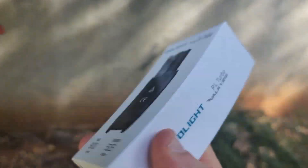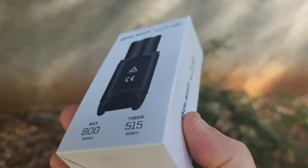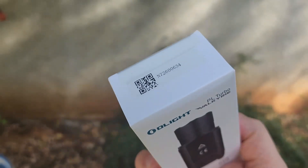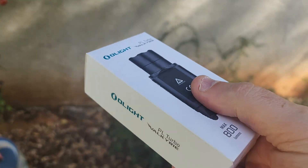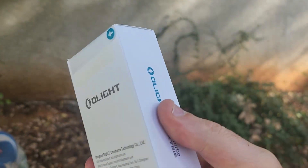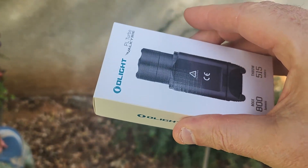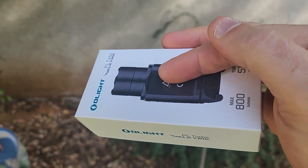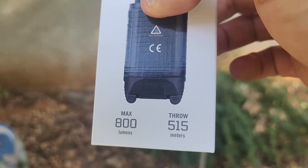A company called Olight - the PL Turbo Valkyrie - and what this is is a weapons-mounted flashlight from one of the best flashlight companies that I have ever had the pleasure of working with. I am not saying that because they sent this to the channel. I have been using their lights for a minute, and they put a post out and said, hey, who wants to check out one of these lights, and we got selected. We have a max of 800 lumens and a throw of 515 meters, and believe me, we will be trying that.